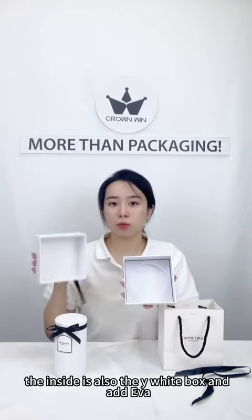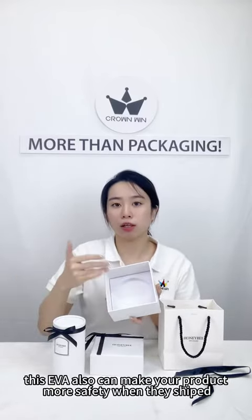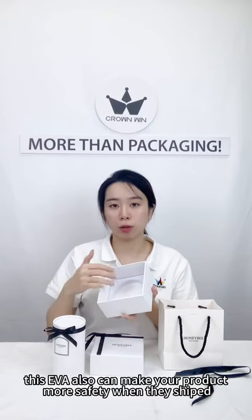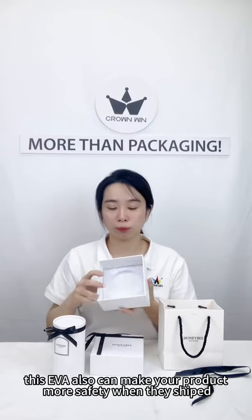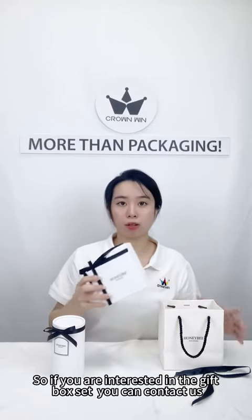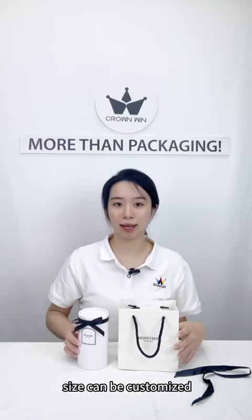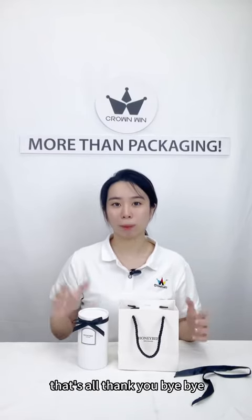The inside is also a white box with EVA, and this EVA can also make your product safer when it ships. So if you are interested in the gift box set, you can contact us — any size can be customized. That's all, thank you, bye.